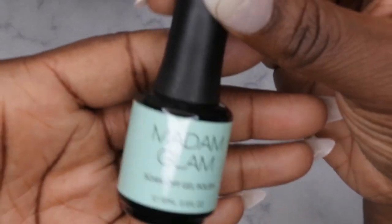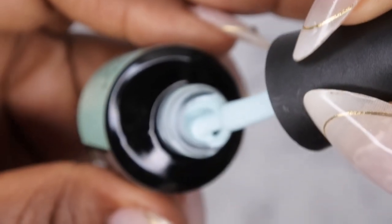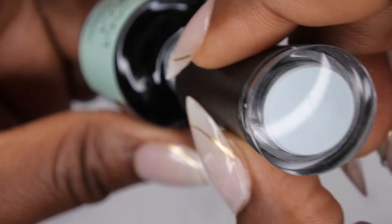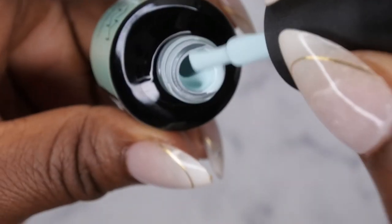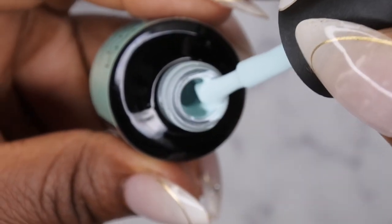The first color I got here is New Quest. This is really pretty — it's kind of like a pastel mint color. So gorgeous, wow, so creamy.